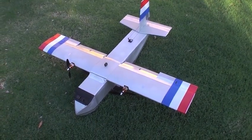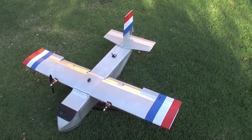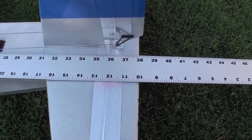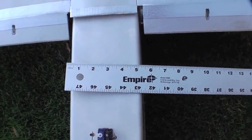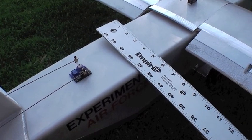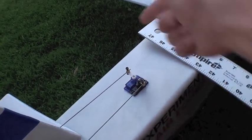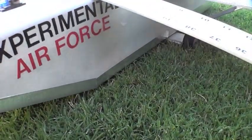Here is my latest cargo dropping airplane, built after the demise of the Skyvan. Wingspan is 45 inches, length is 38 inches. The fuselage is 5 inches wide and 5 inches tall, and is constructed from one continuous piece of Dollar Tree foam board that is radiused around and bent 4 times, joined at one seam down at the bottom.